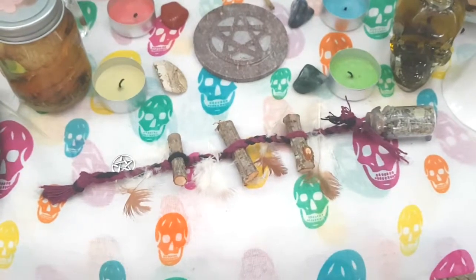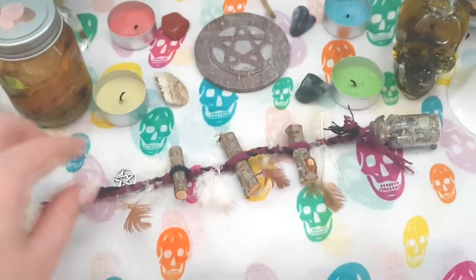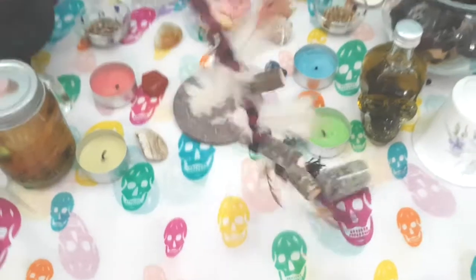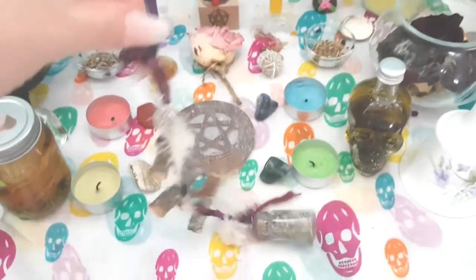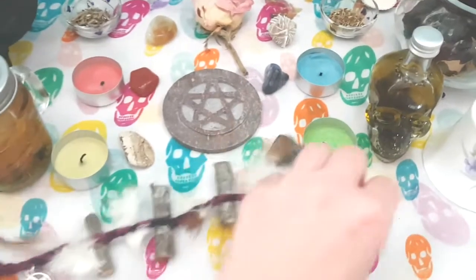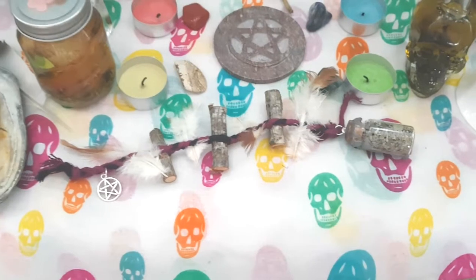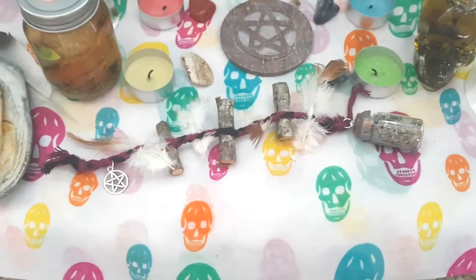Just a quick aside — I made the witches' ladder at the weekend and this is what it looks like. It's just charging on my altar for now, and then I'm going to put it up by the front door, in the porch — somewhere, I'll find a spot for it.